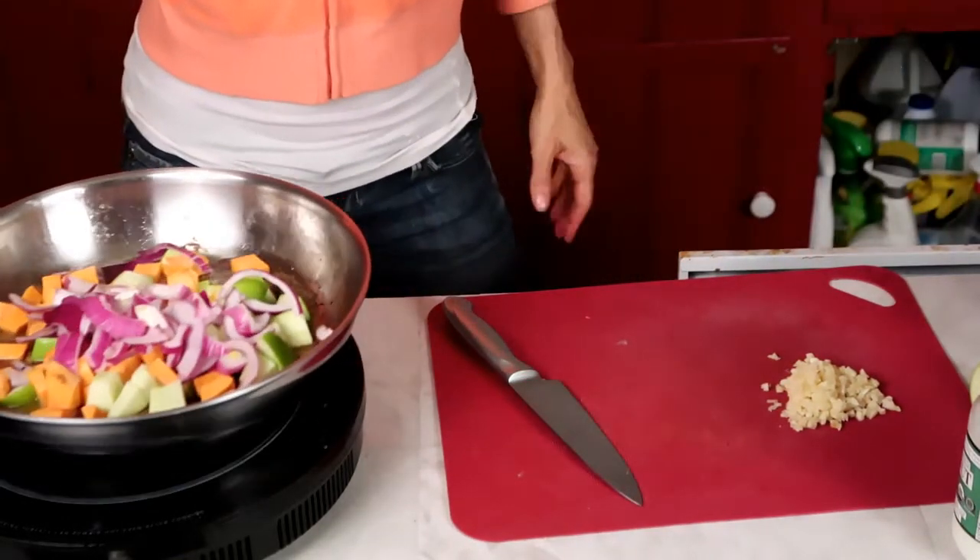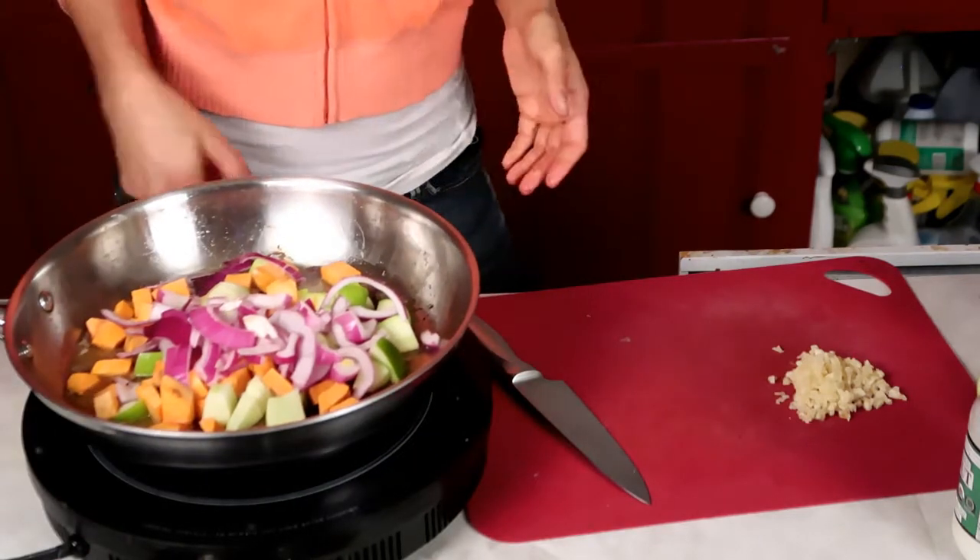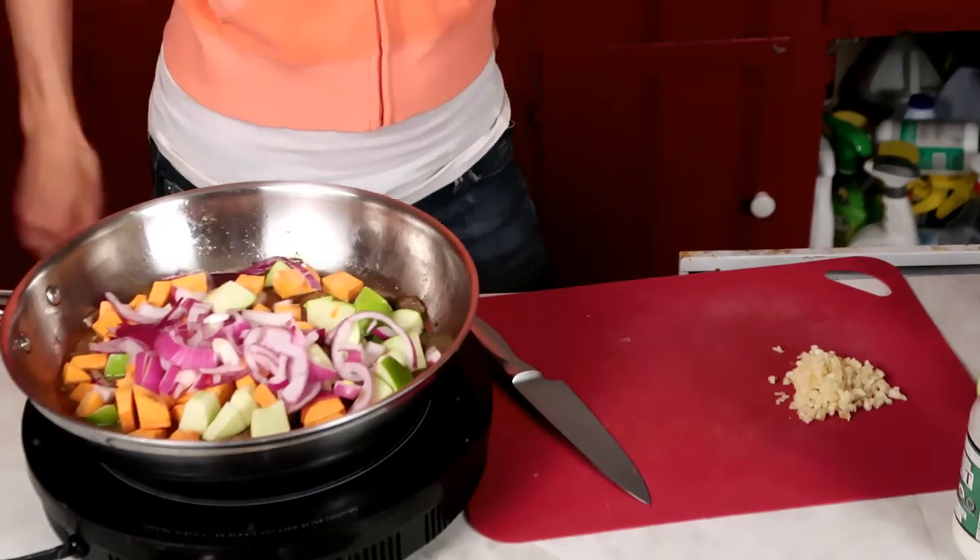Then we're going to cook these in the coconut oil until they're soft — it's about 10 minutes. I'll stir on medium high and turn it down if I need to.